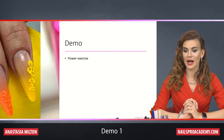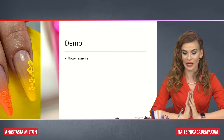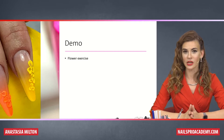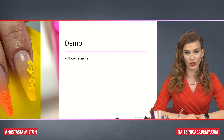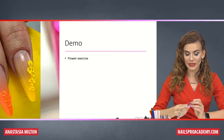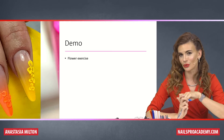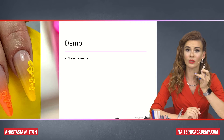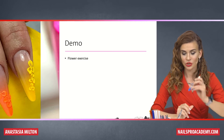Let's do the demo. I would love it if you do this demo with me. This is actually a consistency exercise, and even if you feel 100% confident working with acrylic, I still recommend you to try it. We will need a tip — it's better to do it on the tip. You can do it on your nails too if you have extensions, but it's just easier to do it on something else, or if you have a model or a plastic hand.